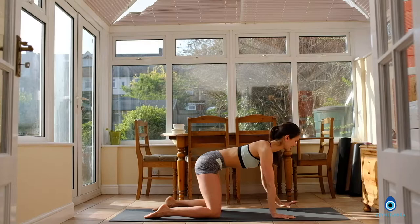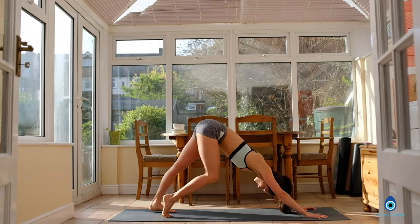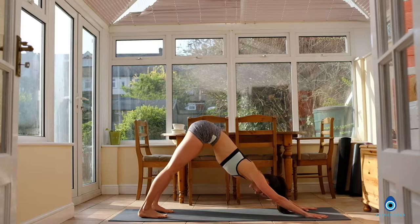Inhale, come into all fours. Reach your hands forward, tuck your toes under. Keep the knees bent as you lift your tailbone up towards the ceiling, keeping the length in the spine. From here you can start to pedal the feet up and down — usually we feel a bit stiffer in the mornings, so don't be surprised. Keep the right heel pressing down, then change — press the left heel towards the floor. Make sure your hips are really high. Now straighten both legs and both arms. Deep breath in, deep breath out. One more inhale and one more exhale.